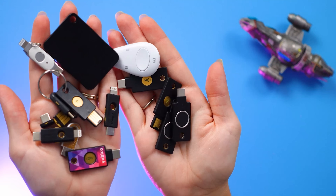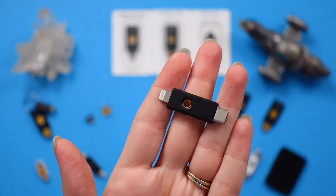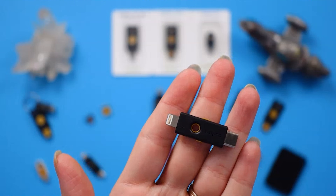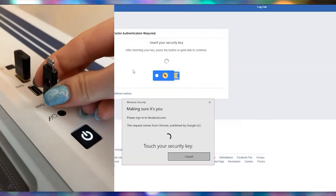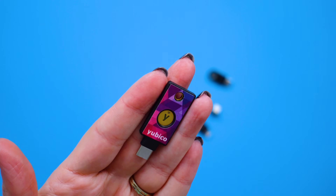The reason why I recommend getting more than one is to prevent you from getting locked out of an account. These keys are used for authentication — after you log into a website with your username and password, the website prompts you to plug in a key. If you only have that one key and it gets lost or damaged while traveling, how would you log in?